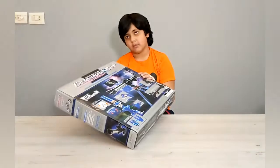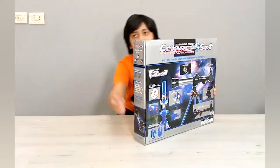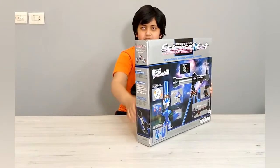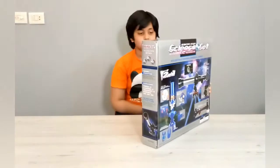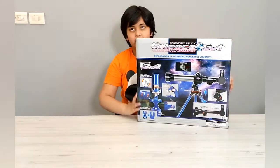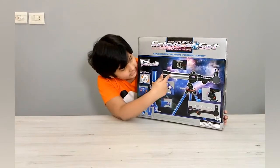Here is the side of the box. It has the specifications of the set. The back of the box shows how to set the microscope and the telescope.